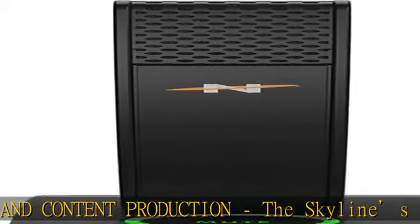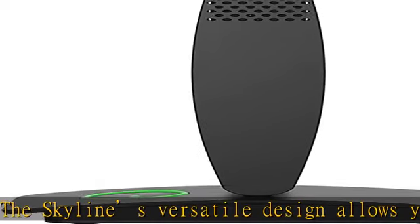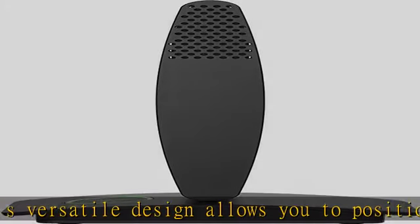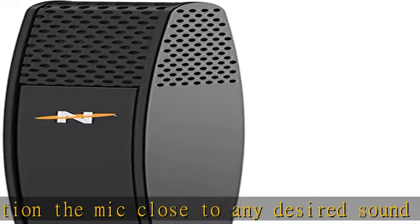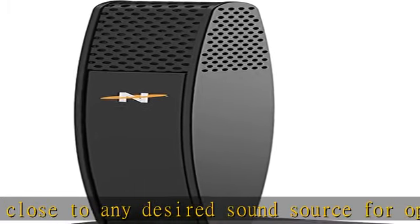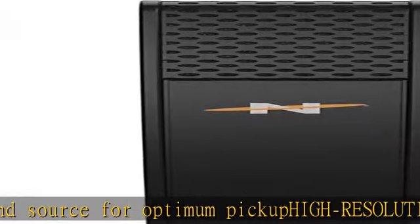Very simple plug and play operation — plug it in and go. Cable included: Skyline includes a 6ft USB Type-C to USB Type-A cable for easy connection to your computer. Two-year warranty: we provide a two-year limited manufacturer's warranty. See the description to get this product today at the best price.